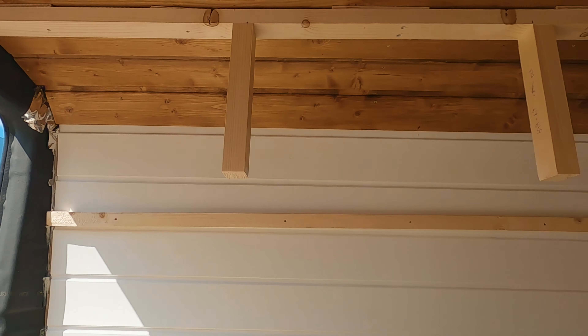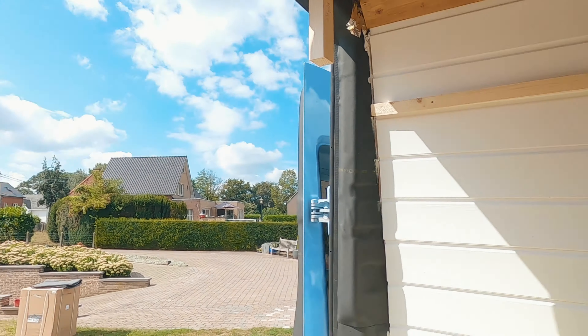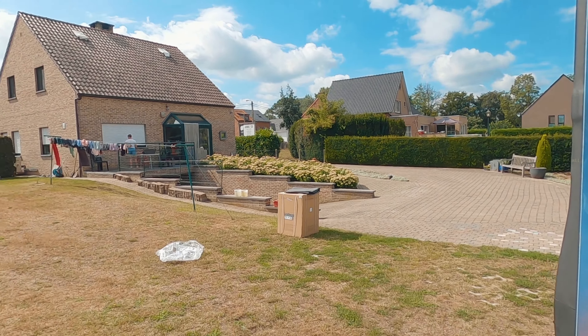At the moment we are making our overhead cabins, but our fridge arrived.